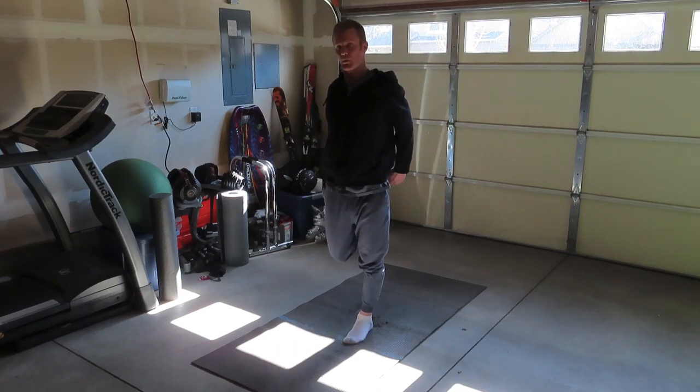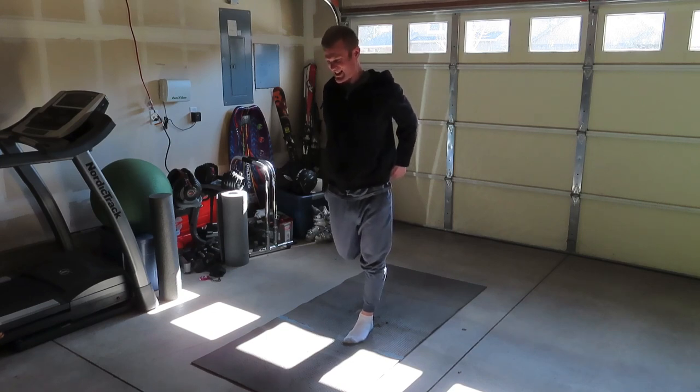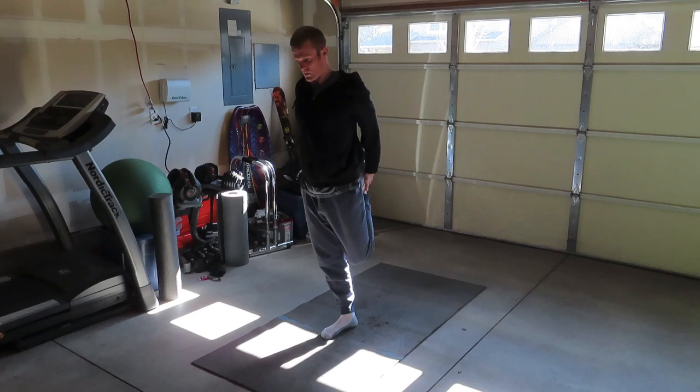Then grab one leg, pull it behind you, and stretch that leg for several seconds. Same with the other leg — I like to grab with both hands to get a good stretch.